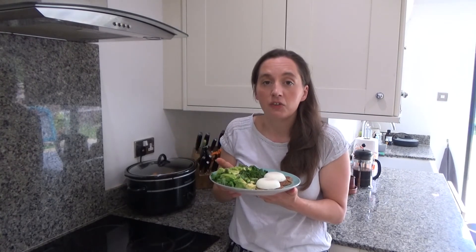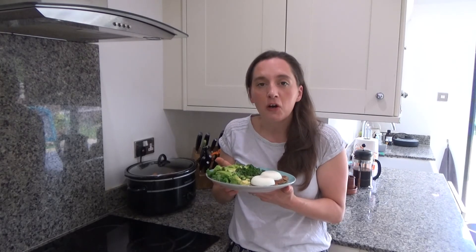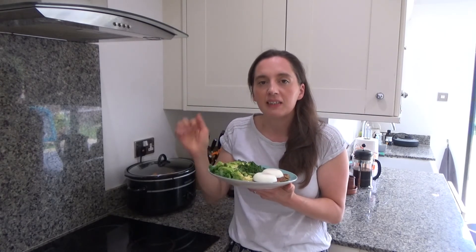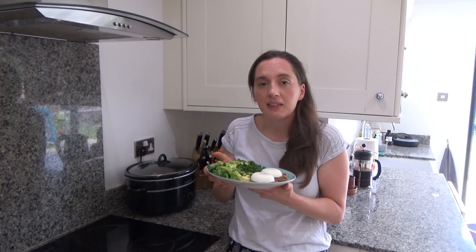That's how you make my oats and red lentil pancakes. I will link the recipe in the description box below. Thank you so much for watching — please give me a thumbs up if you enjoyed this video, leave any comments below, and don't forget to hit that subscribe button. See you all soon, bye!